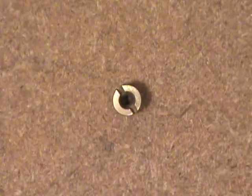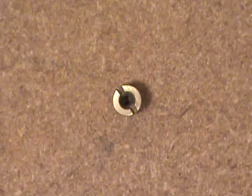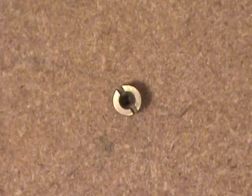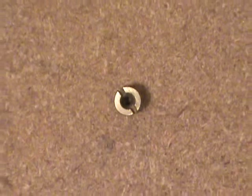Welcome folks. Today I'm going to be sharing with you how I came about finding a way to measure the size of carburetor jets.